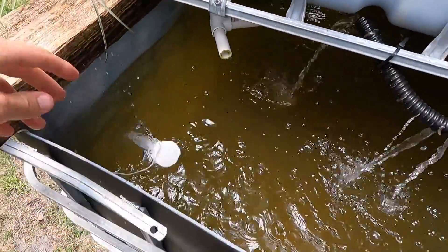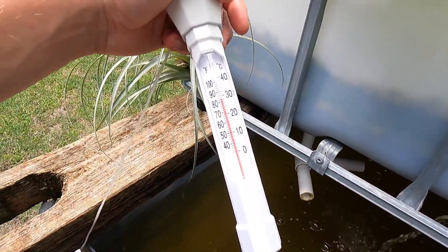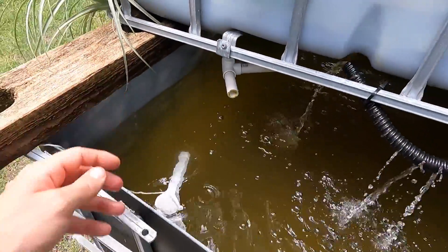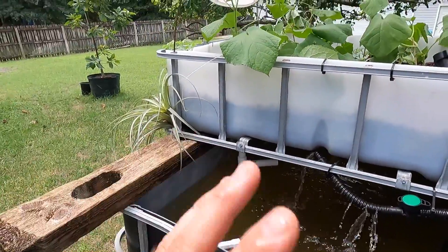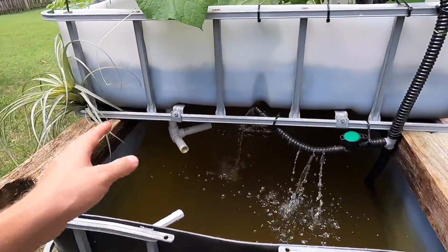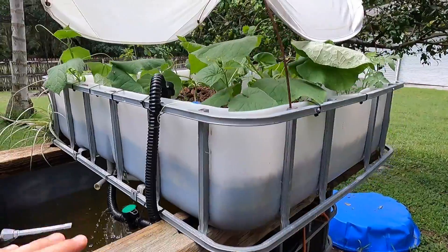The temperature is about 82 degrees Fahrenheit — that's about 28 degrees Celsius — so it's pretty cool water. It feels cool to the touch, especially when the air is like 100 degrees. There's some scrap wood I had laying around and it works perfectly as a platform for the chop and flip here.